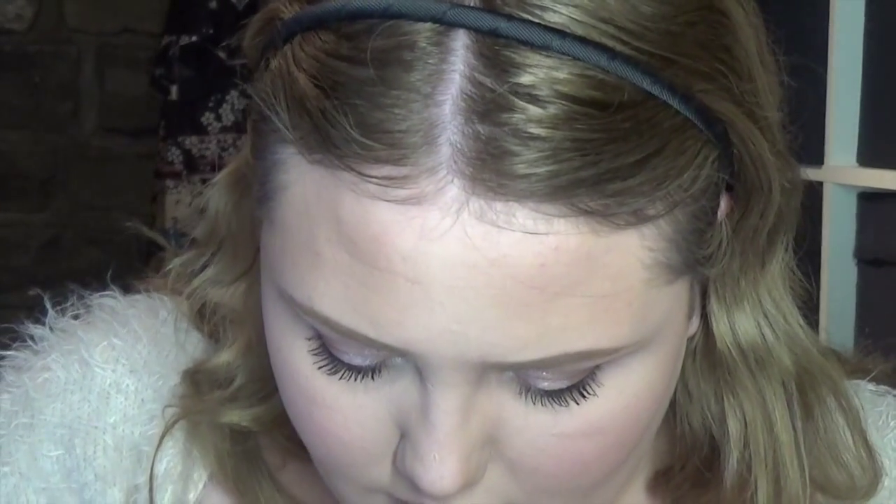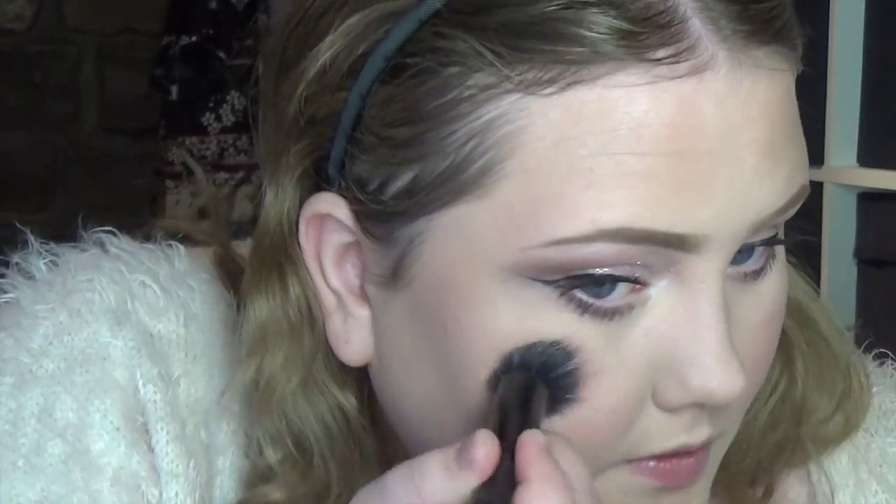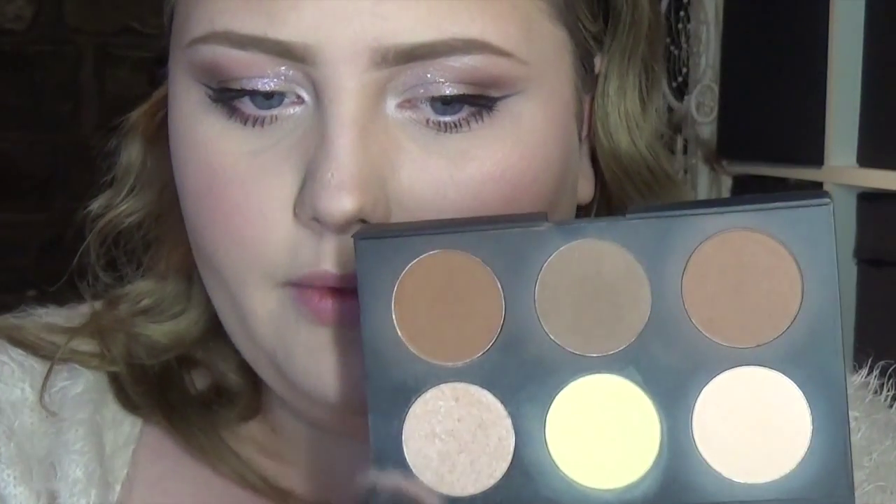I don't have my fan brush so I'm going to try my stipple brush instead. It's pretty but it's not quite enough for me, so I'm going to take my Astralis AC Contour palette and take the highlighting shade from that one.